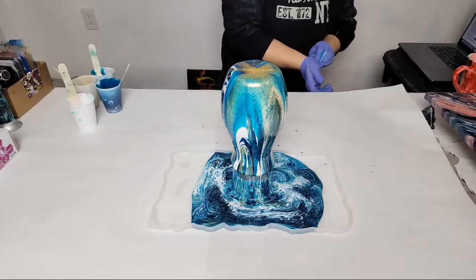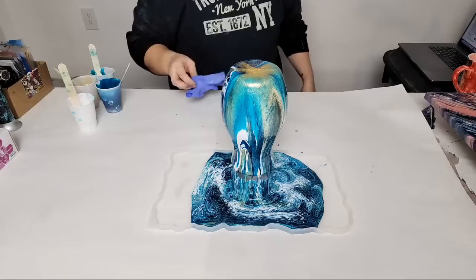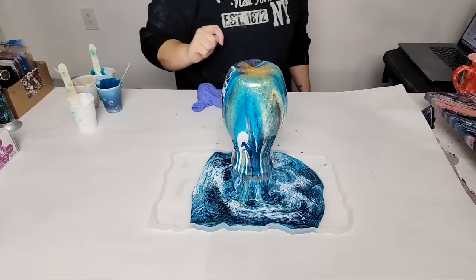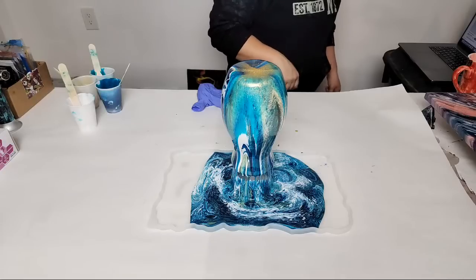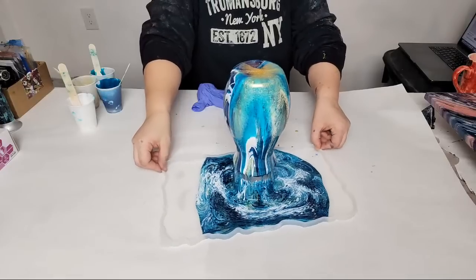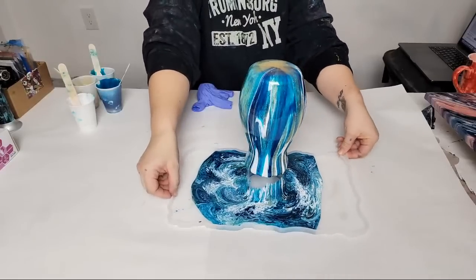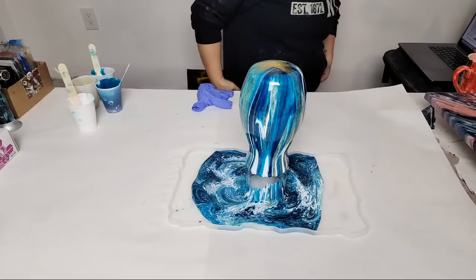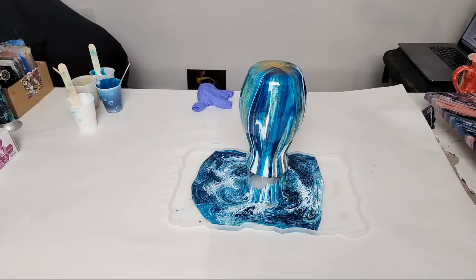I'm going to let it drip for a minute while I grab the handles. I had every intention of using silver and not gold in this — I was going to use silver handles too but I messed it up. The vase is even prettier on this side — it's gorgeous on both sides but I think it's prettier on this one.